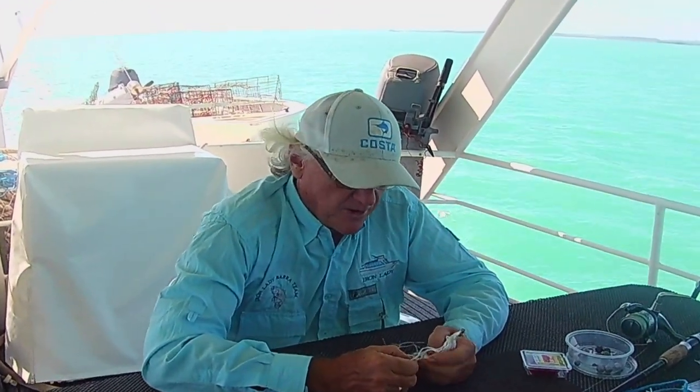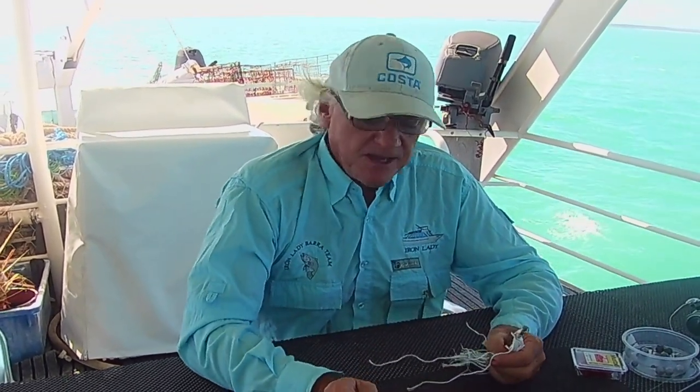Hello everyone, here we are on the Iron Lady and we're presently on a trip from Gove to Darwin where we're going to pull the boat out of the water and do a little bit of a mini refit on the boat. On the way we're just going to stop and catch a few fish and have a bit of a play, and see what the lay of the land has been like since no one's been around fishing.